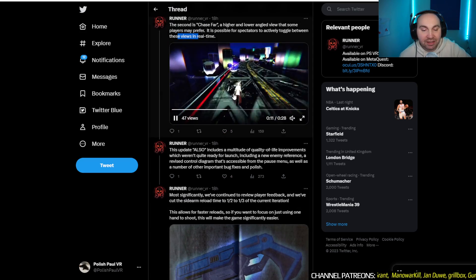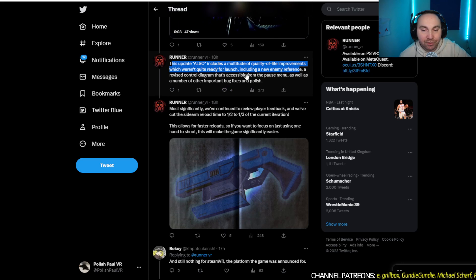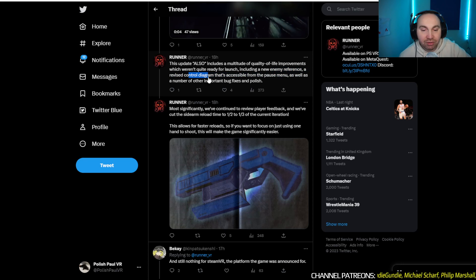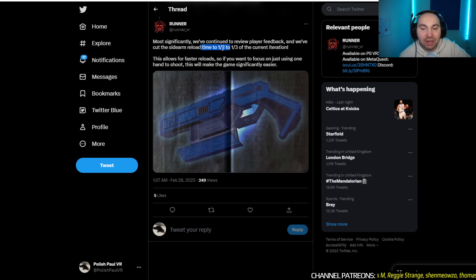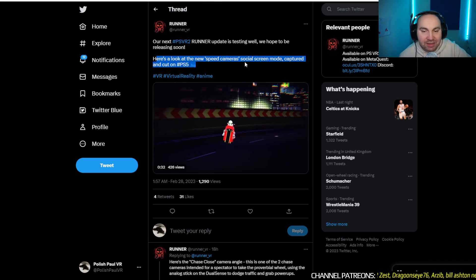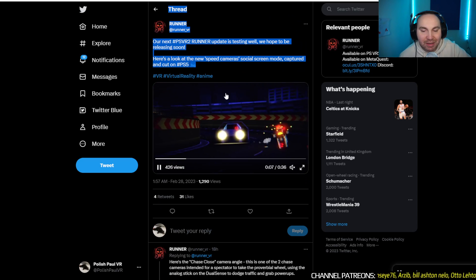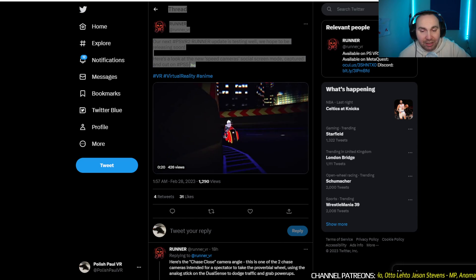It's possible for spectators to actively toggle between those views in real time. The person can control the bike in flat, and you can just do shooting. This update also includes a multitude of quality of life improvements not quite ready for launch, including a new enemy reference, a revised control diagram accessible from the pause menu, and a number of important bug fixes and polish. Most importantly, they've cut the sidearm reload time to half and a quarter of the current iteration, making faster reload and the game significantly easier if you focus on using one hand. There's also a cinematic camera mode — nice for showing off your VR games. Runer keeps getting improved, I really like it.